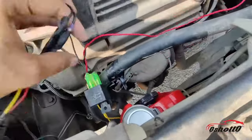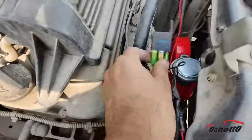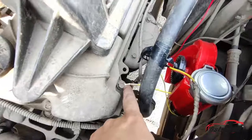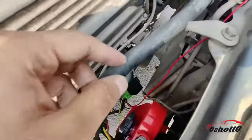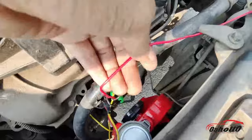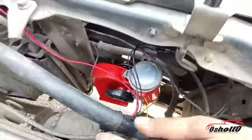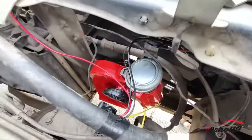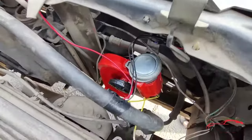After that, you have to connect a separate wire to the negative port of the horn and then ground it. Just in case you don't know what grounding is, you have to connect that wire to any bolt available nearby. After that, tie all the wires and cover all the joints with a good quality tape. Now let's check the sound quality.